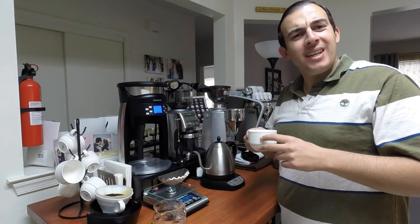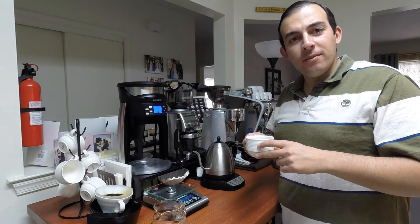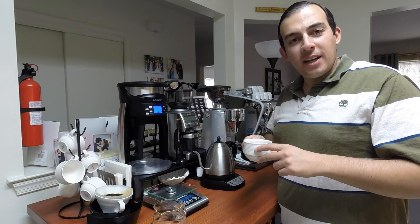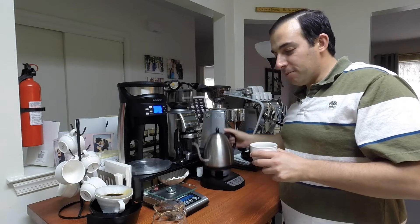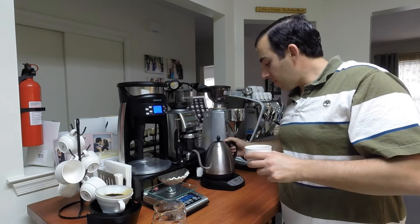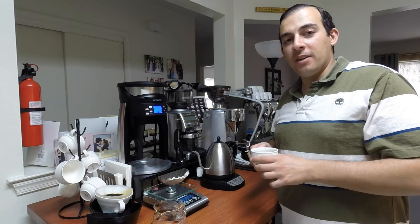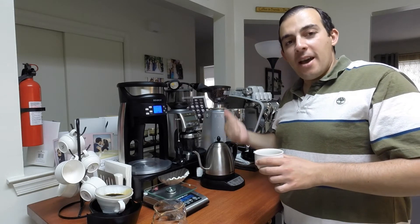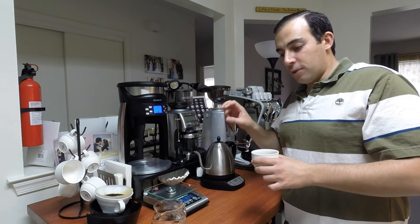It is actually really nice. It tastes pretty good, especially considering that I didn't have to stand here and manually pour. Now I'm going to pause and come back — I'm going to grind more coffee and do another 150 grams of coffee.